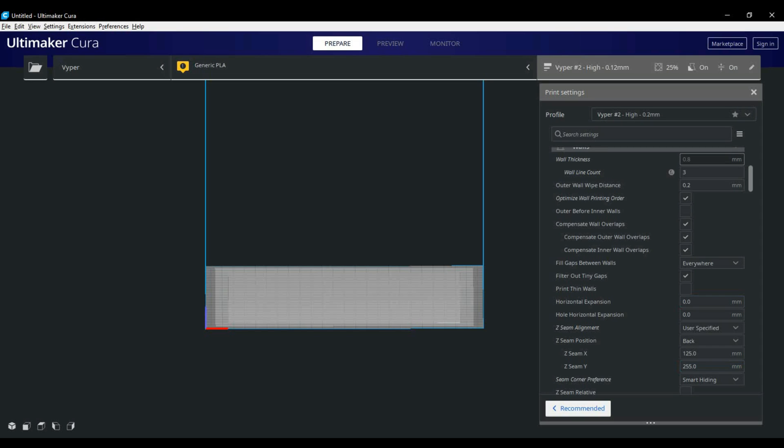Moving on to the walls tab, I have mine set at three. This rarely changes for me. Sometimes I'll use four or more for extra strength. Some people prefer two walls but I find there's more risk of the infill showing through the skin.